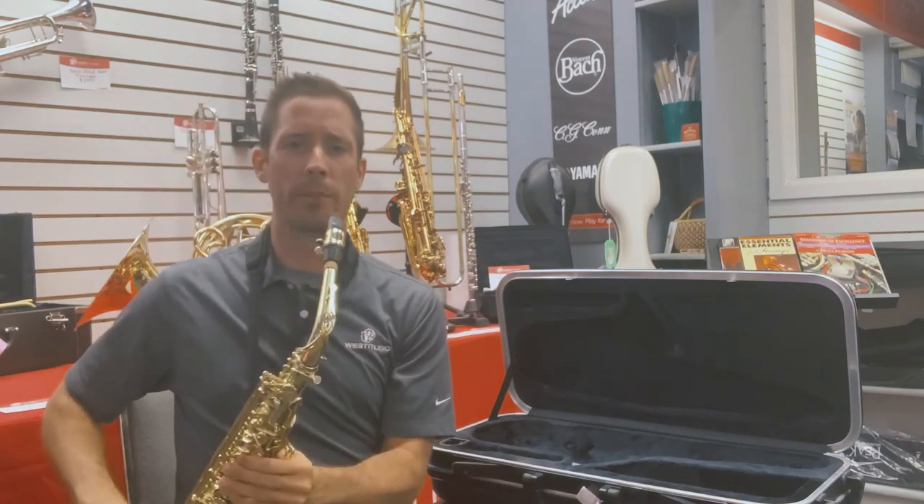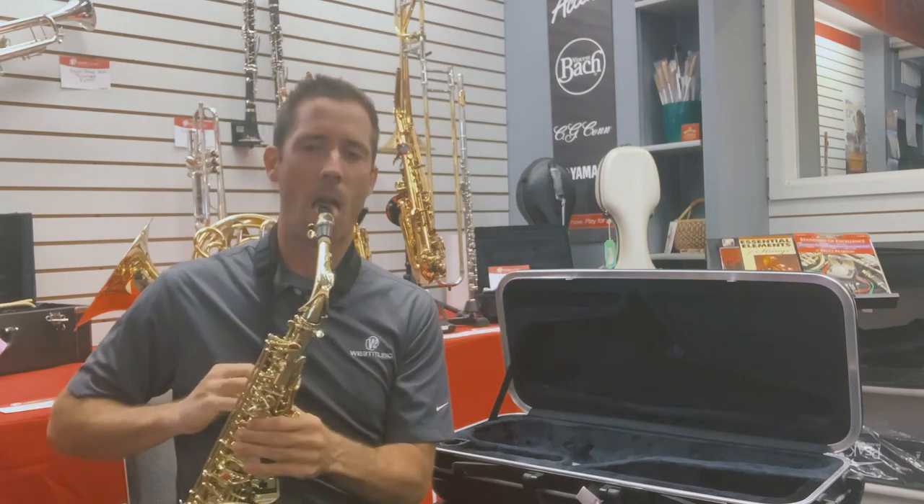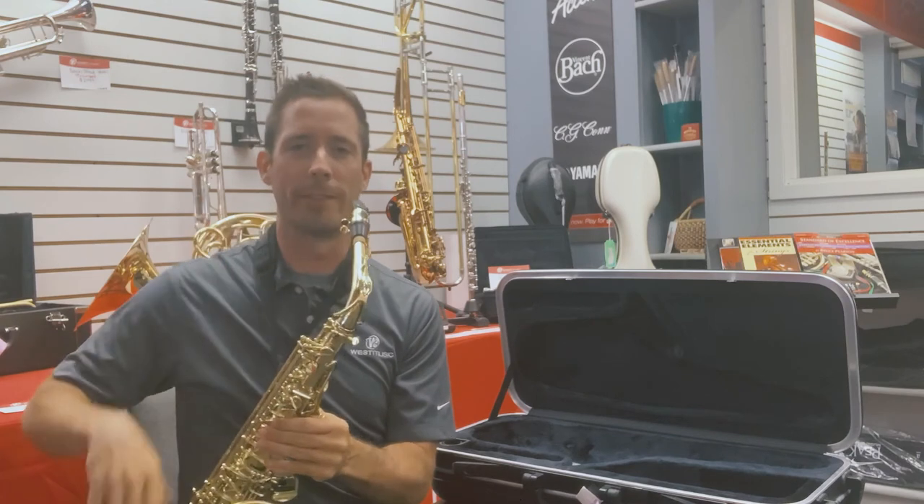Then whichever playing position I'm comfortable in, I just use the neck strap — I raise or tighten that so it brings the saxophone to my mouth.